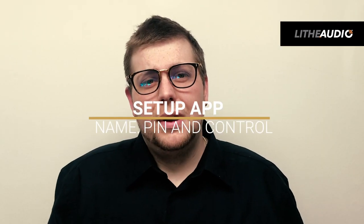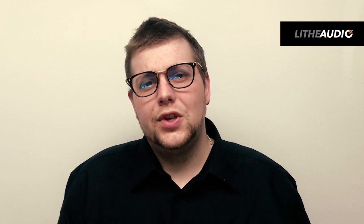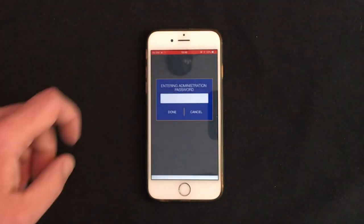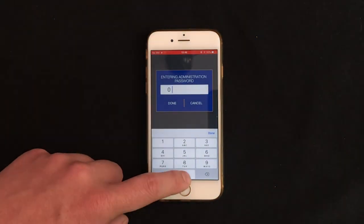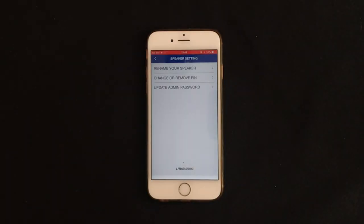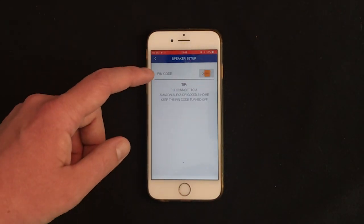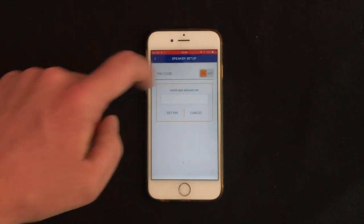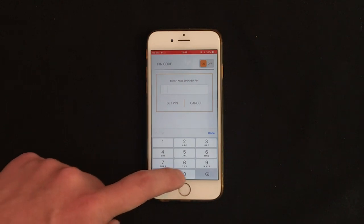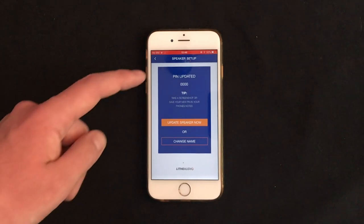Another great feature is that we have a setup app, which you can find on the Google Play Store or the App Store. This app gives you full control and privacy over your speaker — you can set an admin PIN along with a name and PIN for each speaker. If you're looking to use Alexa or Google with these speakers you can absolutely do that, connecting wirelessly through Bluetooth. The only thing to remember is that the PIN for the speaker needs to be four zeros or no PIN, so you still get privacy but it allows the two to communicate and connect.